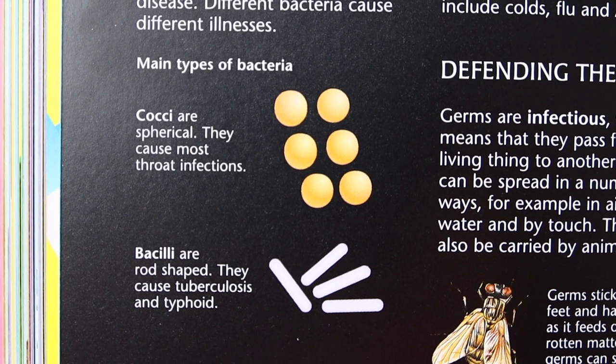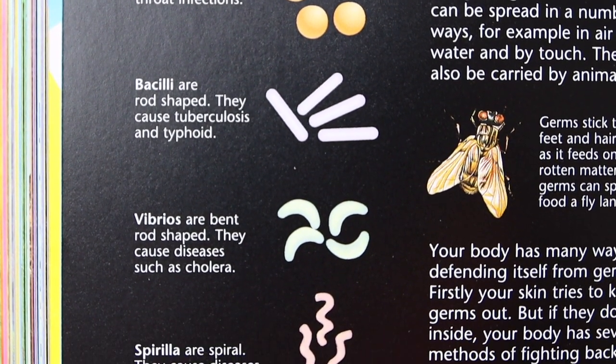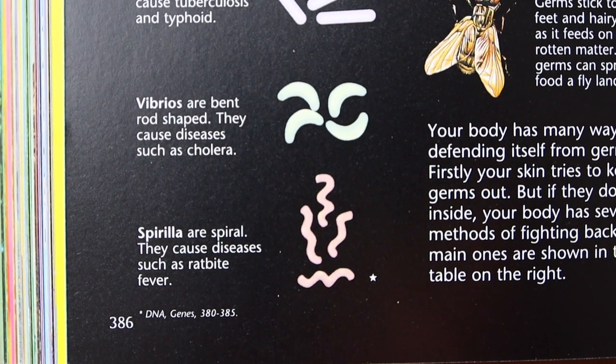Cocci are common — they are spherical. There's also bacilli, which are rod-shaped; vibrios, which are bent rod-shaped; and then spirilla, which just look crazy.